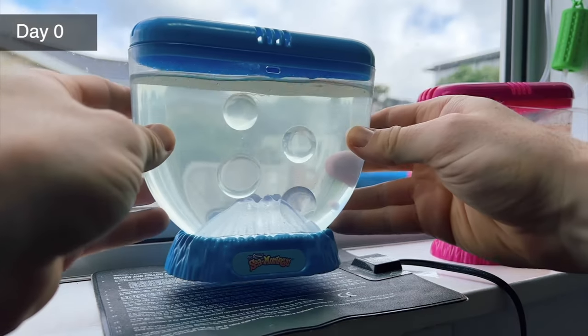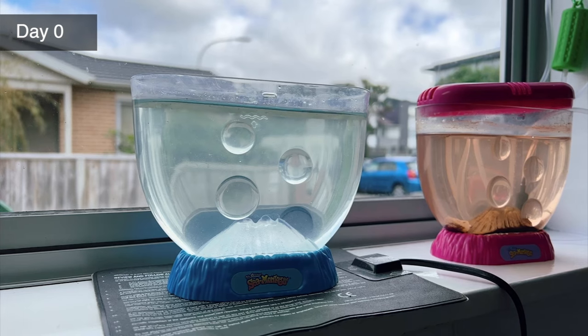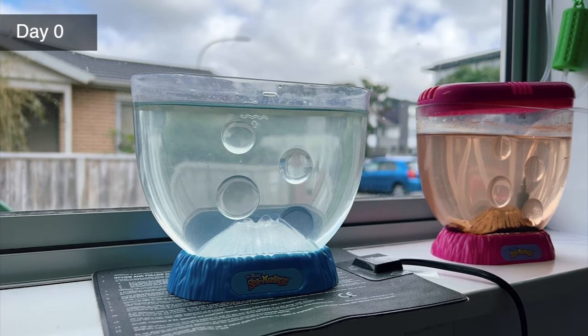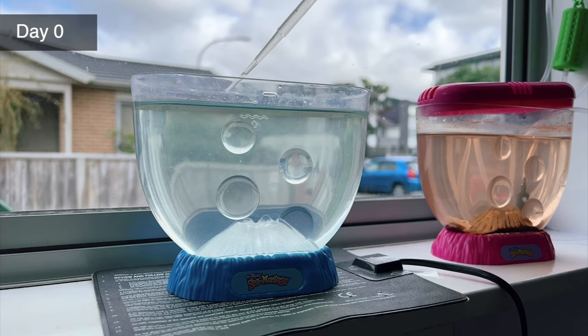I'm keeping them on a heat mat by this windowsill over the course of the next month, which will give them plenty of light and keep their tank at a toasty 26 degrees Celsius, which is 79 degrees Fahrenheit. This is the ideal temperature for both hatching of the eggs and sea monkey growth.